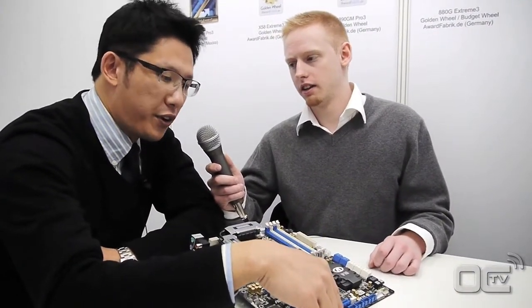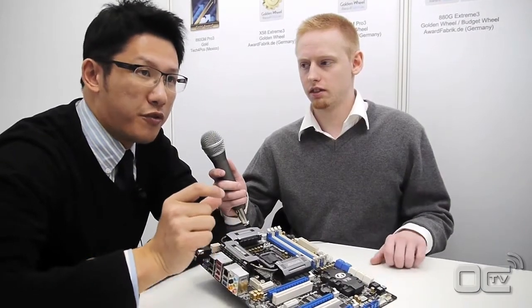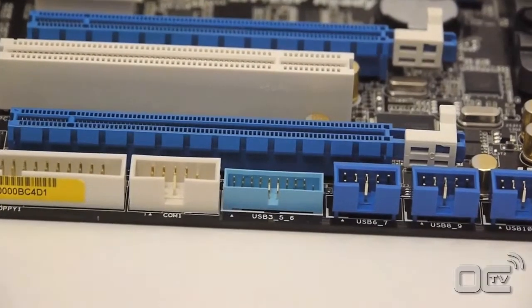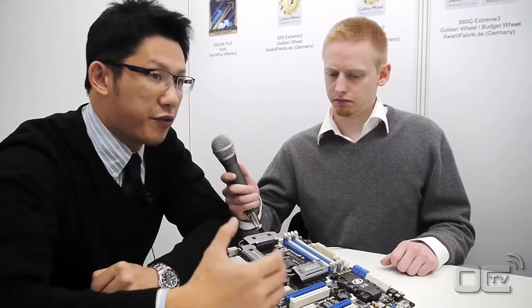The last two are here — we have a front USB3 connector. Because most current chassis on the market don't provide front USB3 ports, ASRock defined a specific connector for this about 6 months ago. You can see that other motherboard manufacturers have followed us and also adopted this standard connector. We also include a free bundle front panel adapter, so users just connect the front panel here and can enjoy USB3 speed at the front.